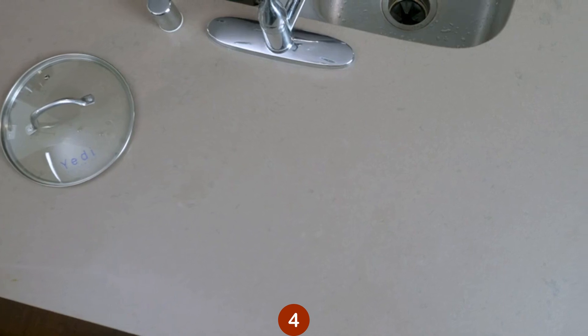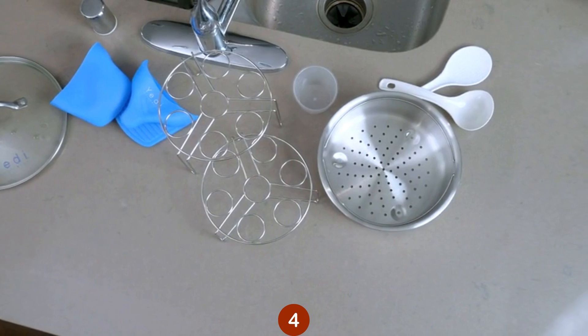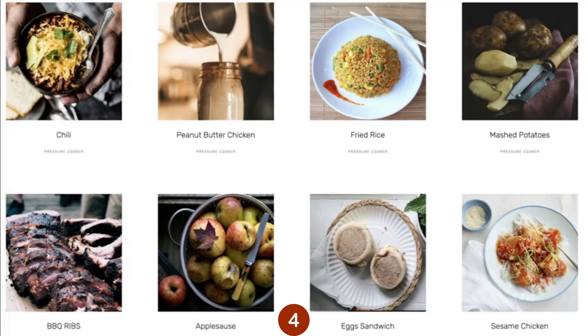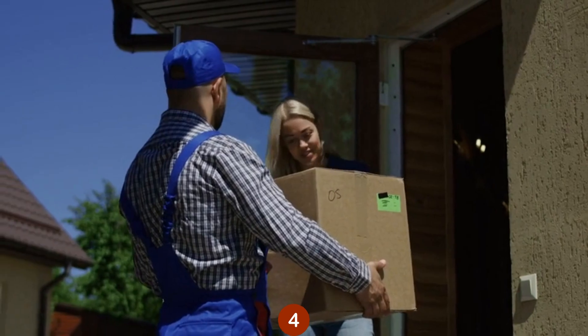Included is a tempered glass lid, cooking mitts, two egg racks, a steaming basket, ladle, rice paddle, measuring cup, an extra silicone sealing ring, inner cooking pot, recipe book, cooking timetables and cheat sheets, and access to tons of online recipes. Yes, all included, delivered right to your door.